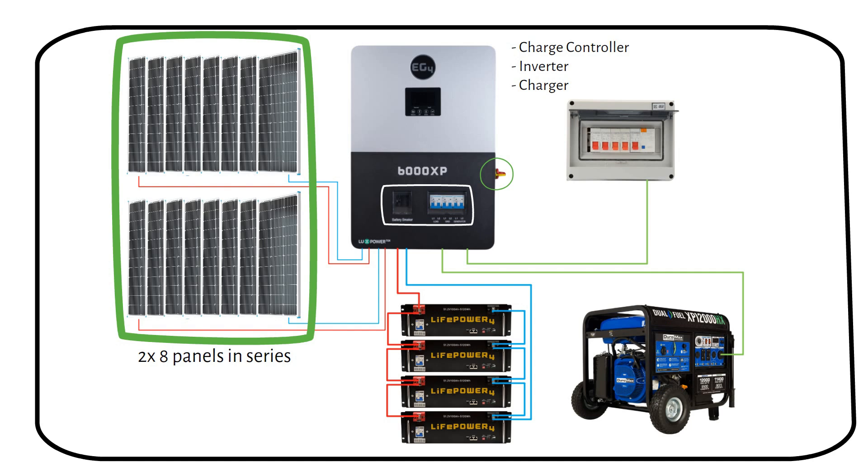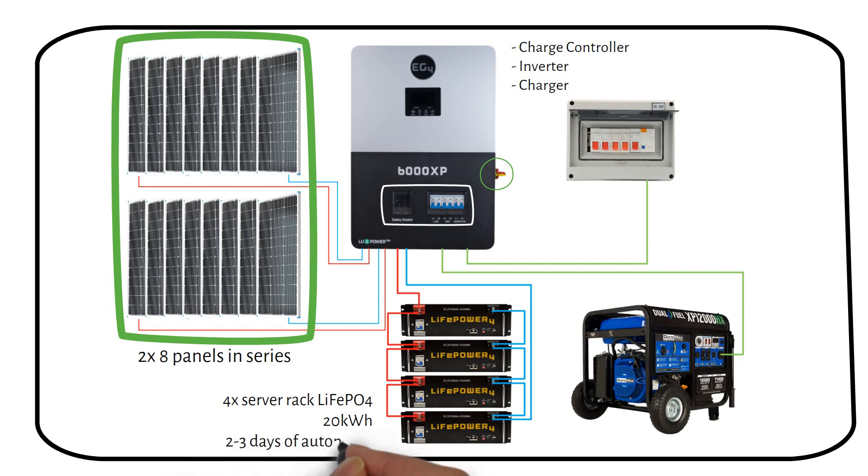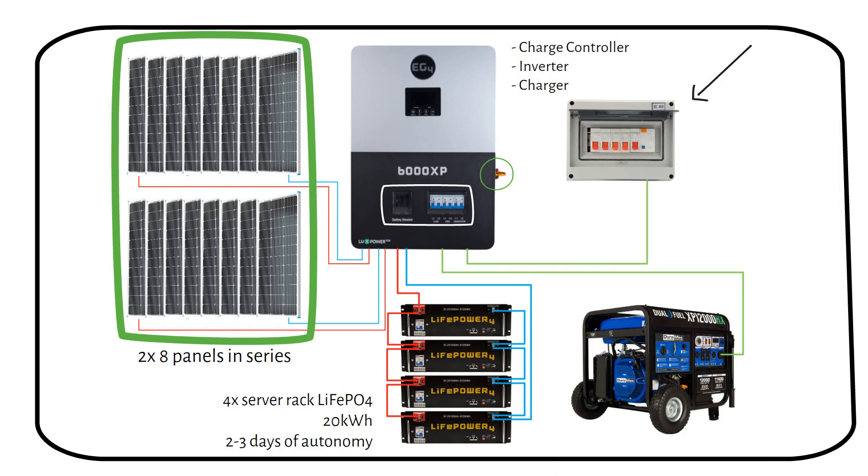Below the inverter charger are four lithium server rack batteries, enough for 20 kilowatt-hours of storage. These batteries were chosen for their cost-effectiveness, efficiency, and longevity — they should cover 2 to 3 days of powering your loads without sunshine, which is called days of autonomy and is a safety factor. To the right of the inverter charger is an AC distribution panel, which houses the system circuit breakers and distributes AC power to different circuits around the home for organized power management.